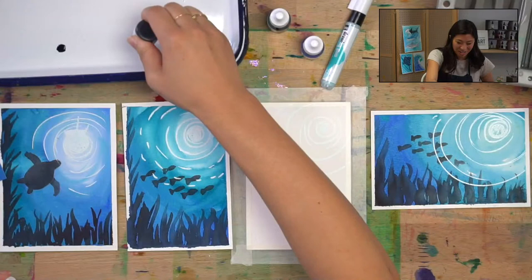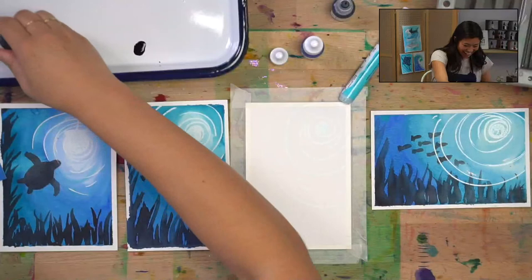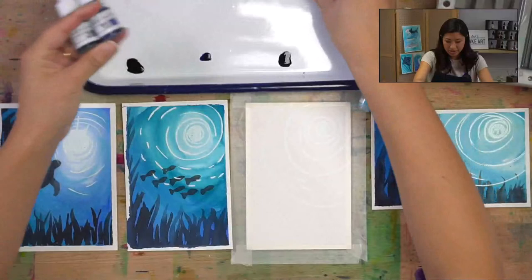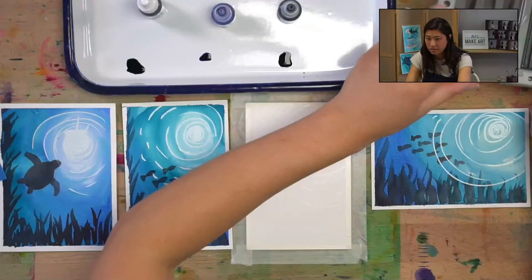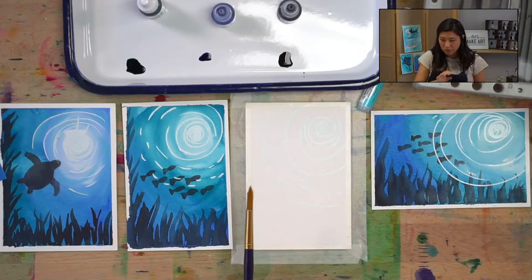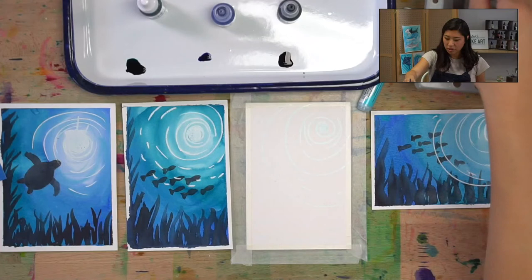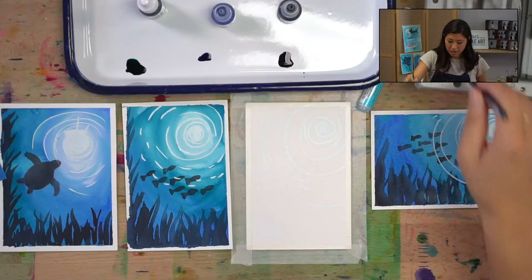I'm using colors from our ocean box: sea blue, berry blue, and black. Grab any blue and you'll be great. I'm using my bigger brush — you can use any brush you have. Whenever you use watercolors, dip your brush in water first. We're going to start from the darkest part — in the corner — so grab your darker blue and paint the corner.